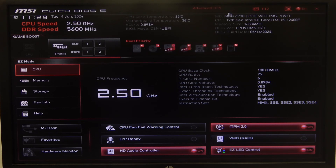Hello! In this video I want to show you how to enable or disable secure boot on an MSI motherboard.